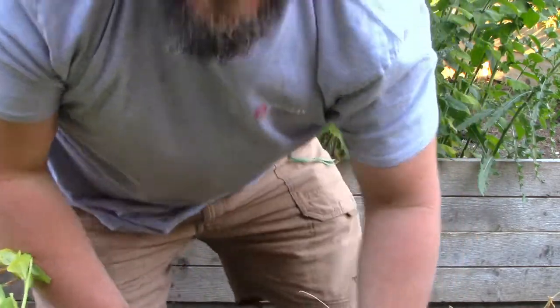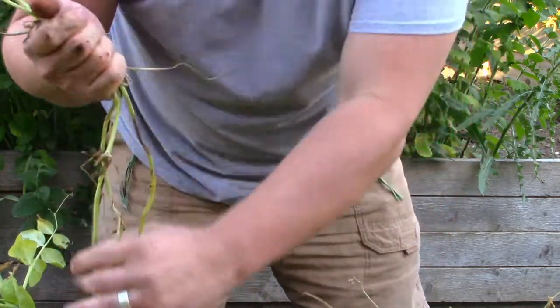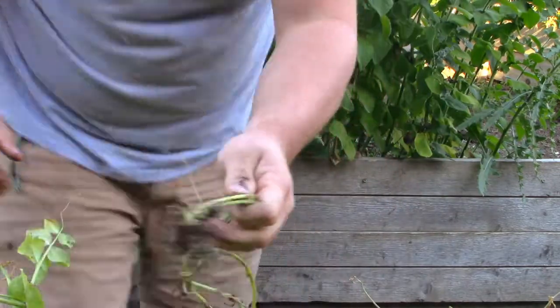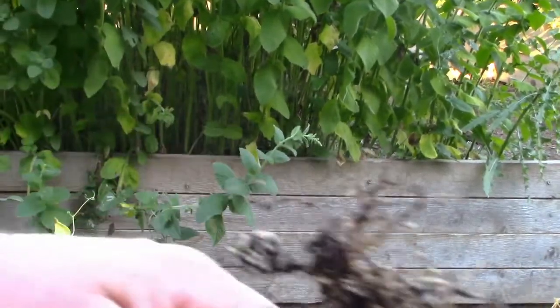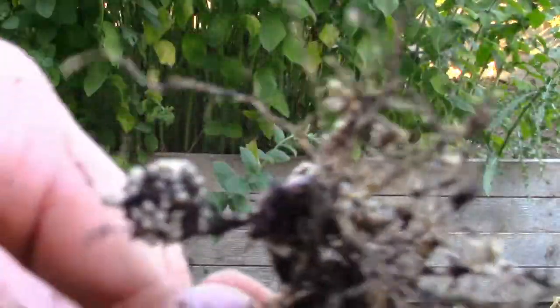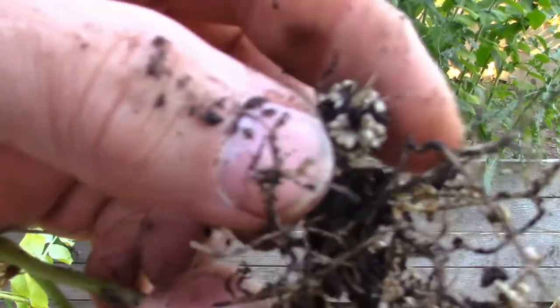All right, here's a real nice one here. This is the bottom of this plant - let me come around and show you over there. So what we have here are the nitrogen nodules.